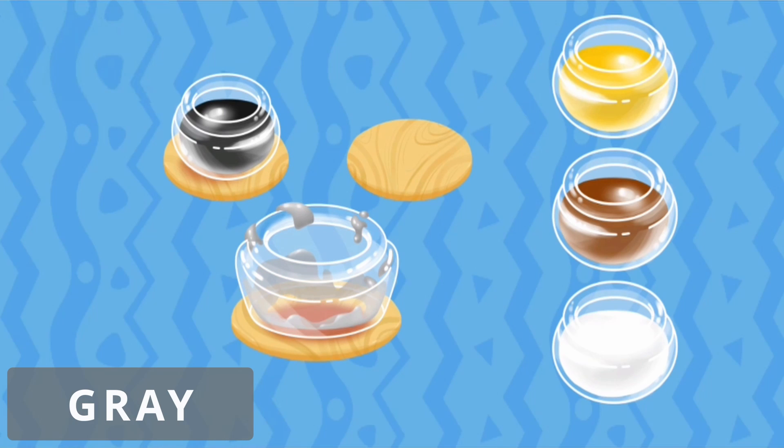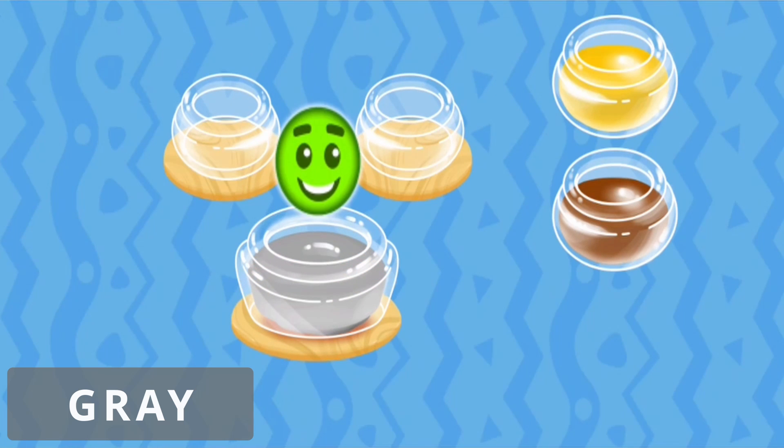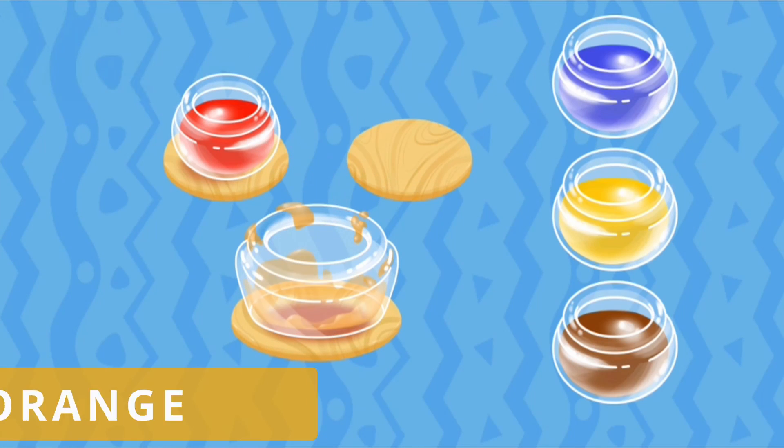We're out of grey paint. Let's mix it. We're out of orange paint. Let's mix it.